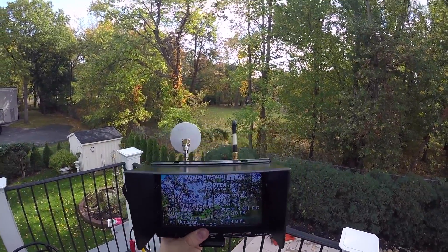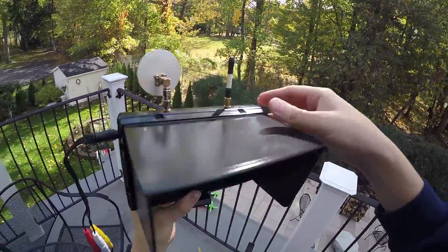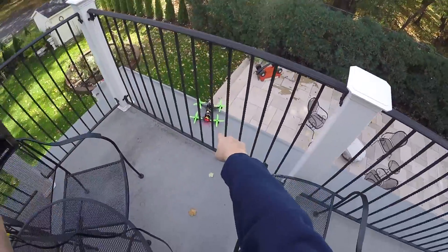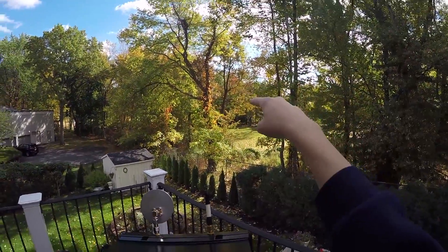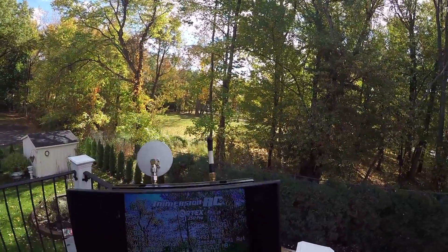I want to test the range that I can get on this monitor with these antennas today and compare it to my Black Pearl monitor. I've got my Vortex 250 Pro mounted there, so what I'm going to do is walk from here all the way out to there so we can take a look at what kind of distance we're getting with this monitor.